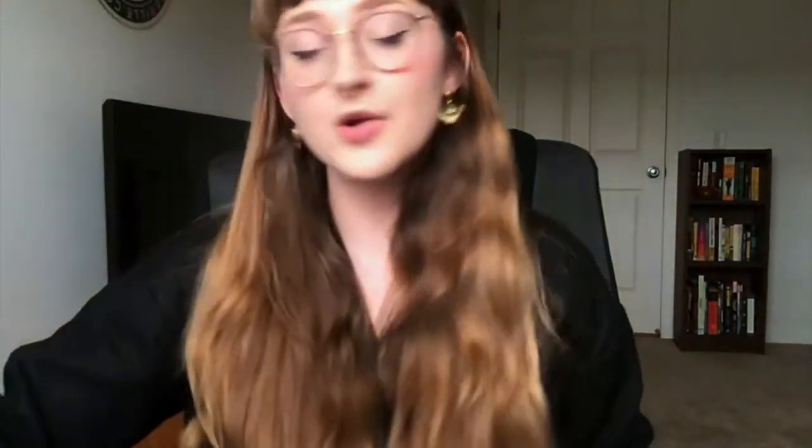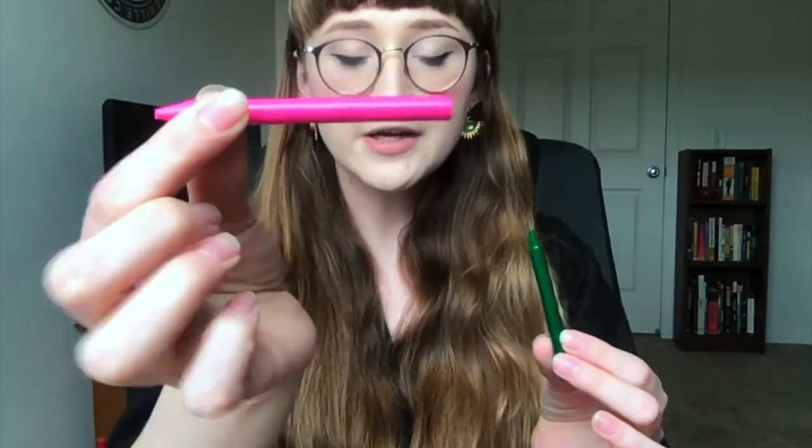The next thing that you'll need are gonna be crayons. I have a couple of different colors because I made a couple of different drawings. You can choose whatever colors you like, but what I do recommend is to take the outside wrapping of the crayon off, because it gives you a really good surface area to make the leaf rubbings with, which is what we really want.